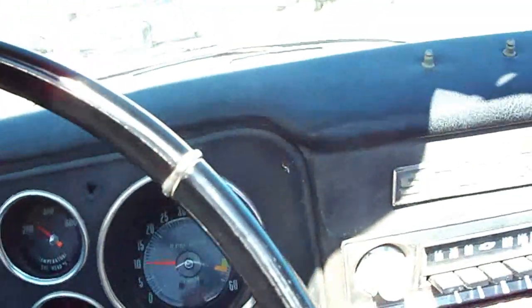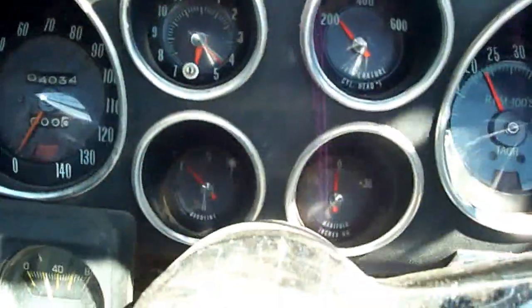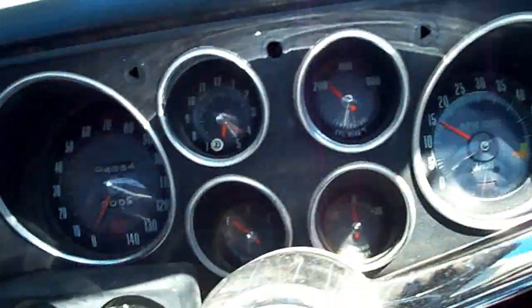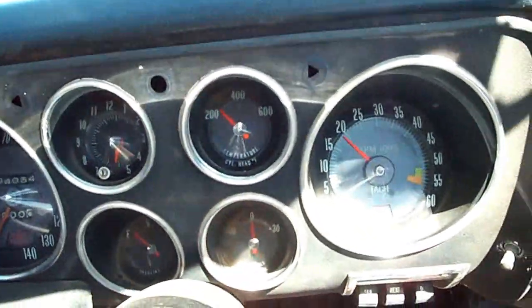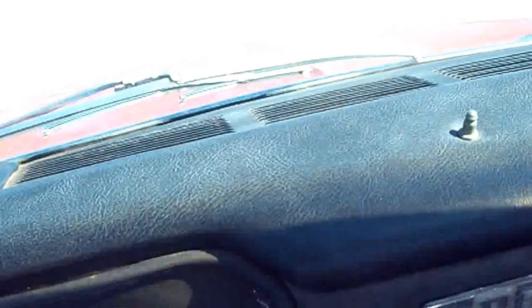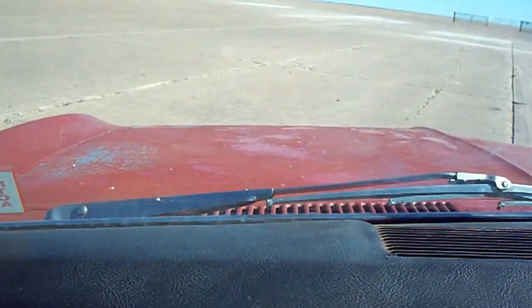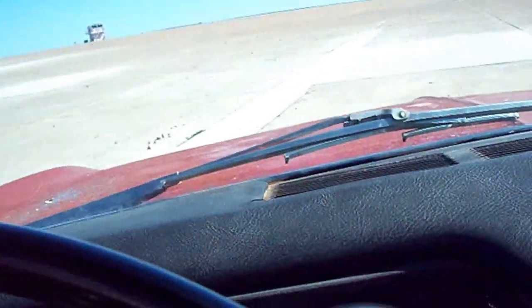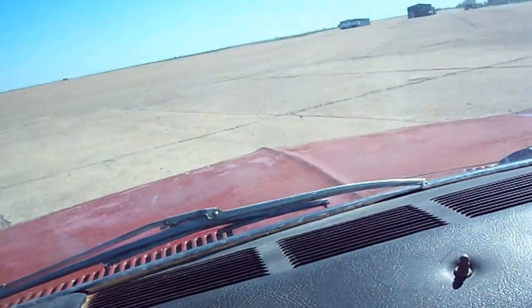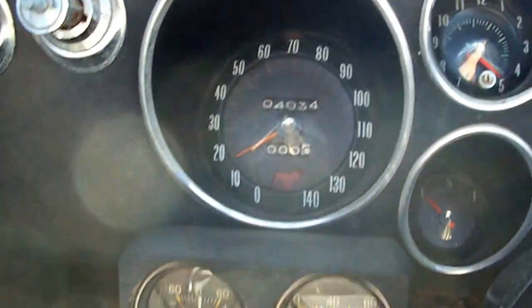1st gear, 2nd gear, 3rd gear. About 2,000 RPM, speedometer showing about 20.